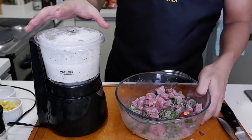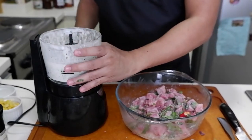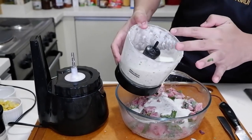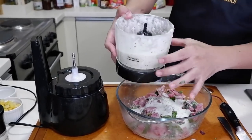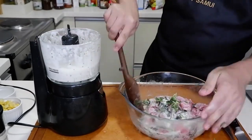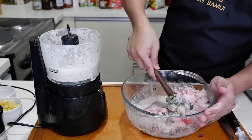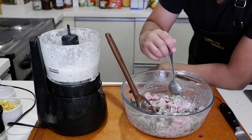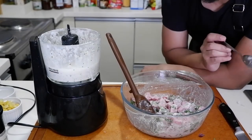So, lalabasan natin ang ating ceviche. We're going to put some of this sauce. Now let's give it a taste. Alright, so from here you can be creative — you can add in fruit. In Peru, they add sweet corn and sweet potato. I'm not going to add sweet potato, but I'm going to add corn. I'm going to add several fruits and serve it with mango.